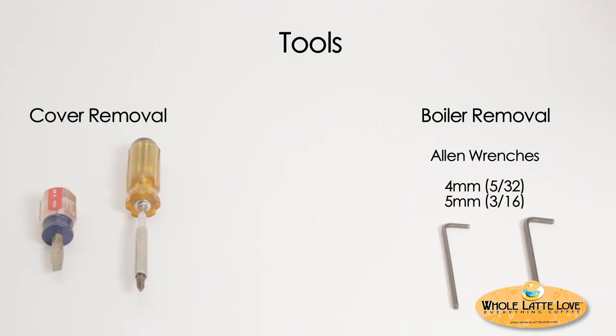You will need the following tools: a flat head screwdriver, a phillips head screwdriver, a four millimeter allen wrench, and a five millimeter allen wrench.